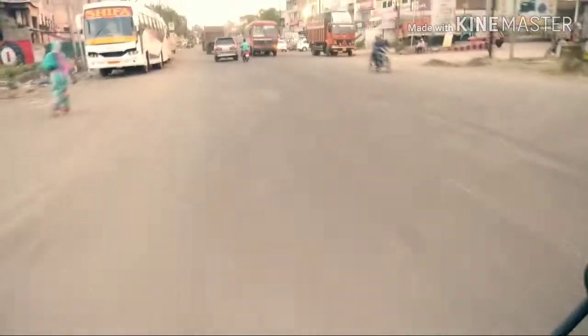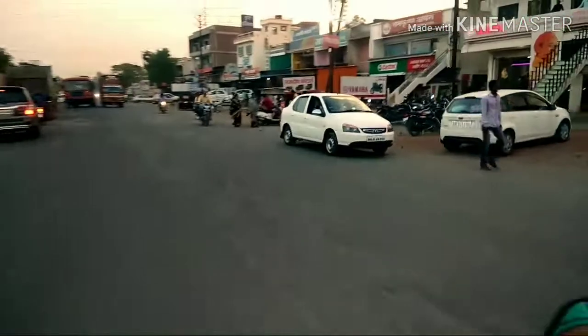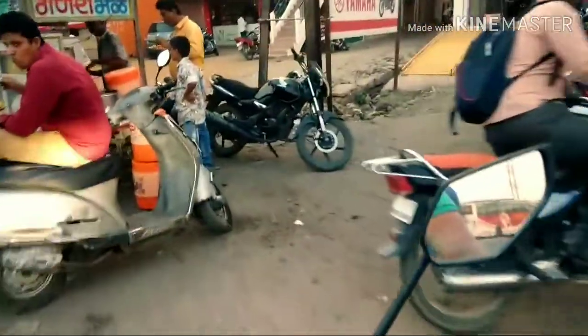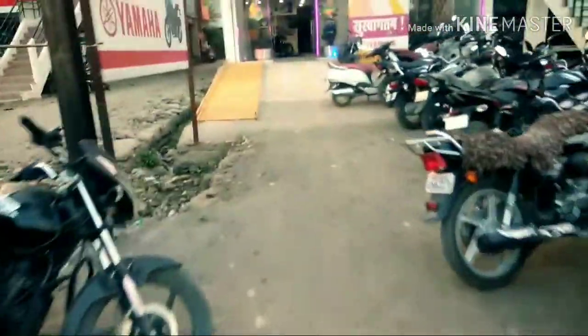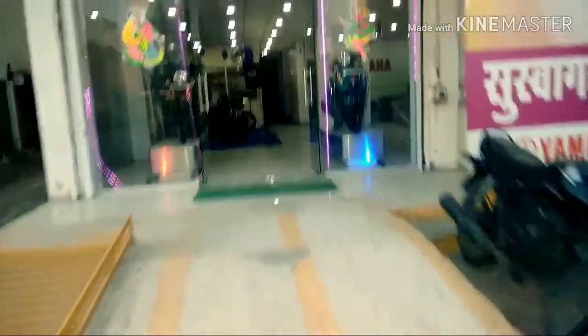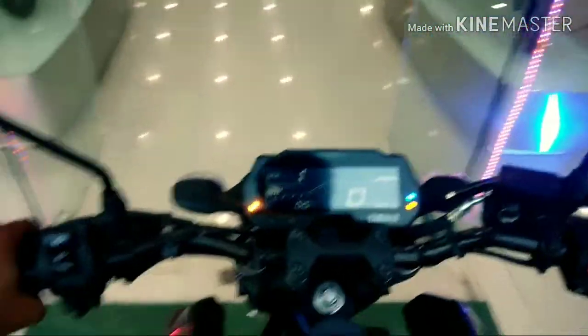The price is 1,63,000 on-road. I guess it is a bit much for a bike with 155cc displacement. So this was our review of the MT-15.